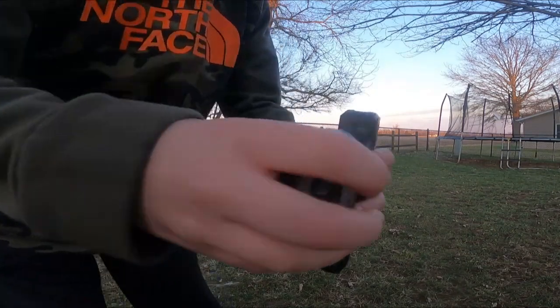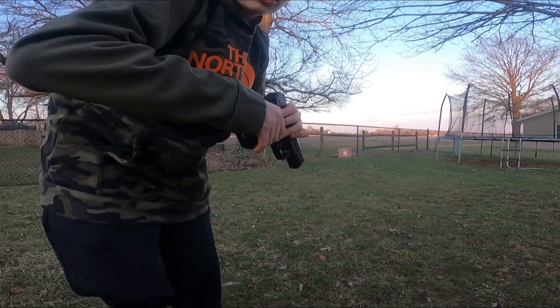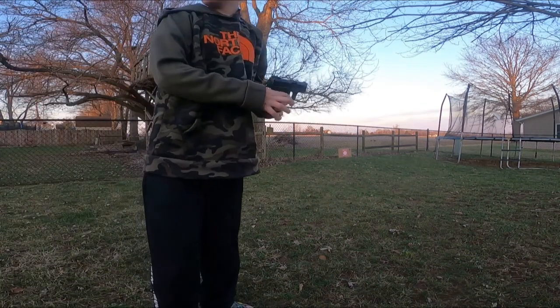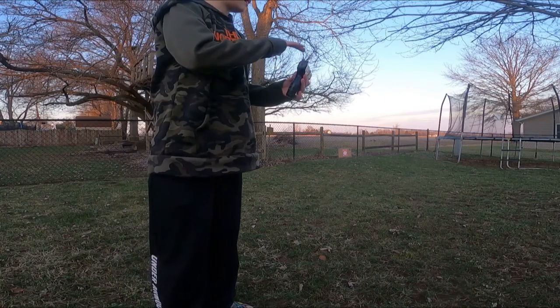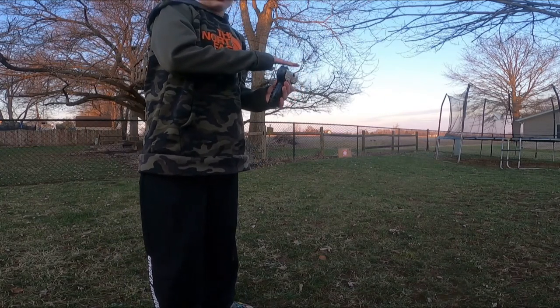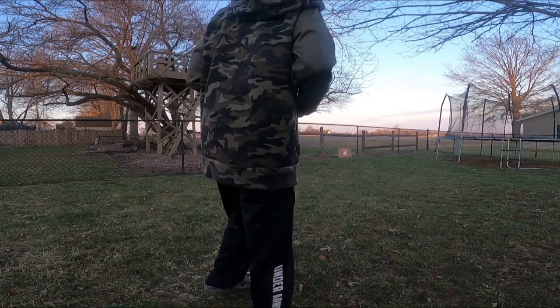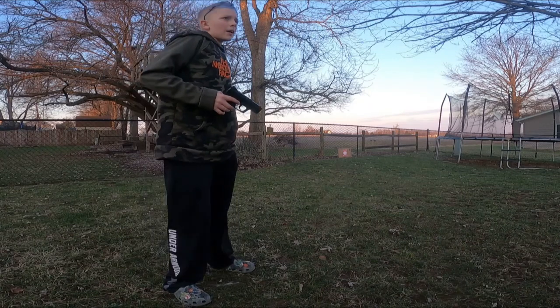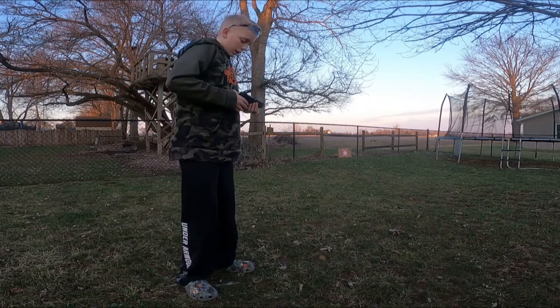Here's a CO2 cartridge. Basically you just take off the stock — whatever you hold it by — and unscrew the CO2 cartridge. This gun comes with a couple CO2 cartridges, and you can also just go to Walmart and buy more. I have a couple more BBs — this is actually a really accurate shooting pistol.